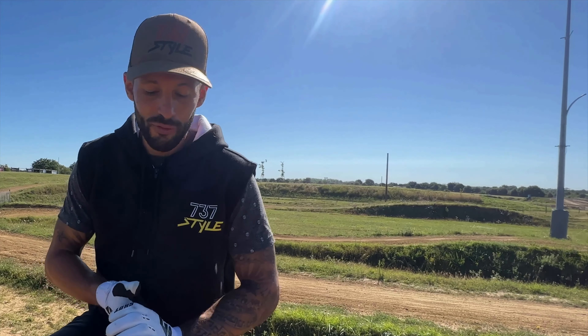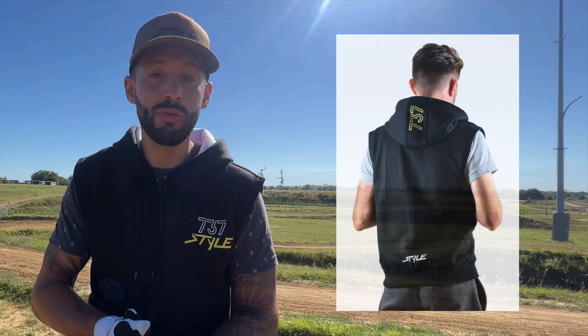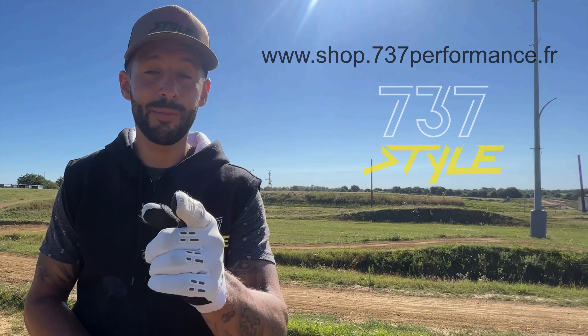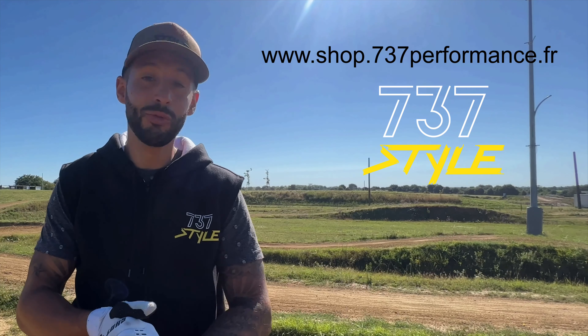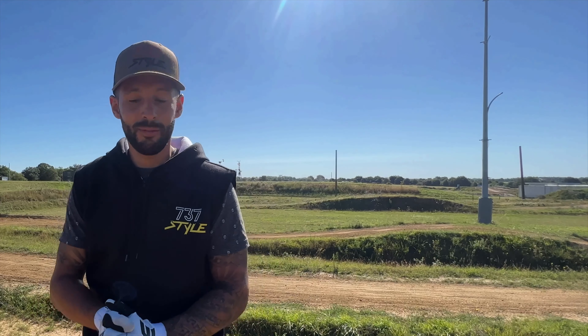J'en profite aussi pour vous parler de 737 Style, nos vêtements. On vient de recevoir des nouveaux produits, notamment cette veste sans manche, disponible sur le site internet www.shop.737performance.fr. N'oubliez pas, à partir de 80 euros d'achat, il y a les frais de port offerts. On espère que vous allez être nombreux à les porter. Je vous dis à bientôt. J'espère que cet essai de la E5 GasGas vous a plu. On va continuer de l'utiliser. À bientôt, ciao !